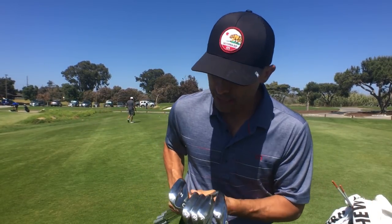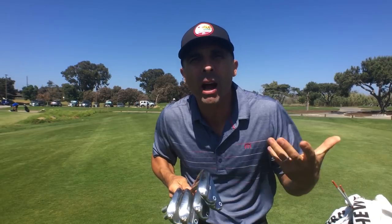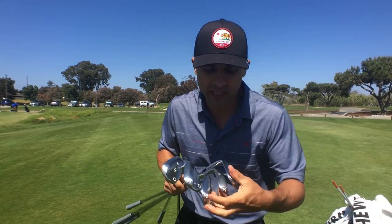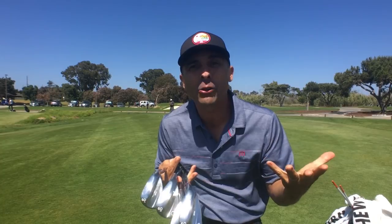Picking the right 60 is not about how good you are — like, oh, I'm a scratch player so I need the no bounce, or I'm a high handicapper so I need all the bounce and a giant sole. That has nothing to do with it. It really has to do with the conditions you play on, the type of swing you have, your attack angle, and what are the different shots that you like to play — do you like to open up the face, or do you like to keep it square and shut?